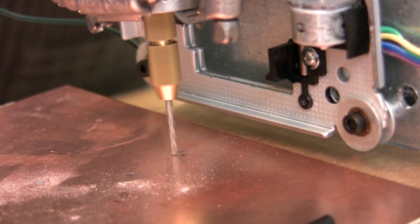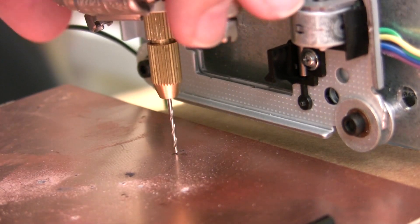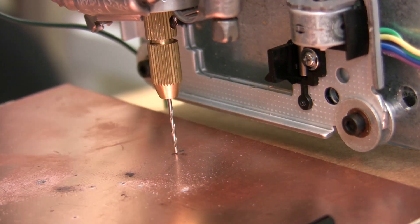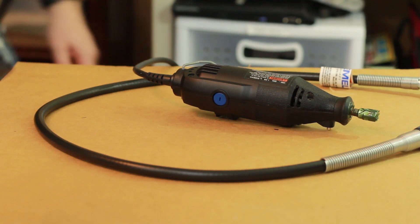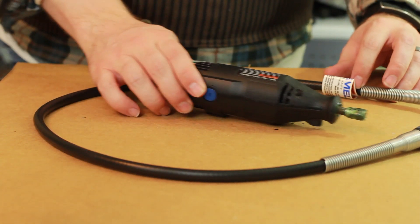But functionally it's useless. So what we need is a sharper, faster, more stable drill. My thought was to use a Dremel tool with a CNC routing bit at the end of it, but a Dremel is way too heavy for this little machine.